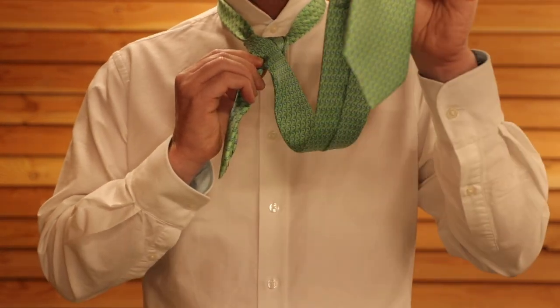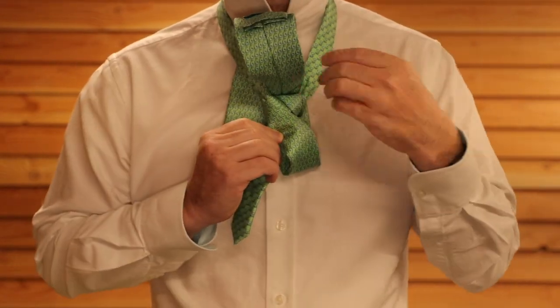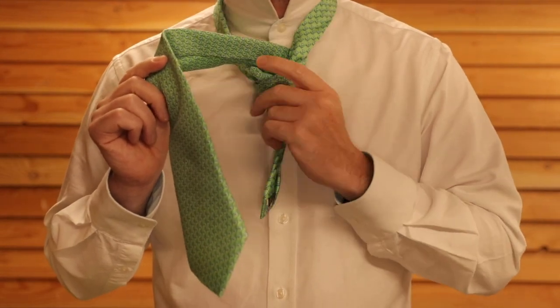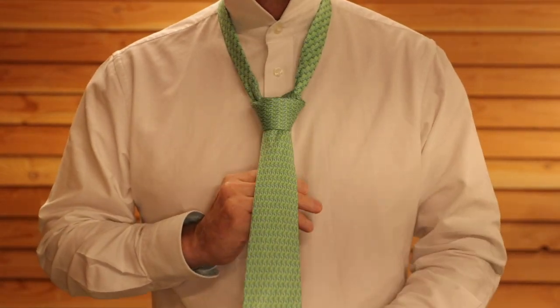Then we're going to take this thick blade and put it from behind through the neck again, and tuck it through that single piece of fabric which was the front of our knot. When it comes through, tuck it straight through there and give it a pull.